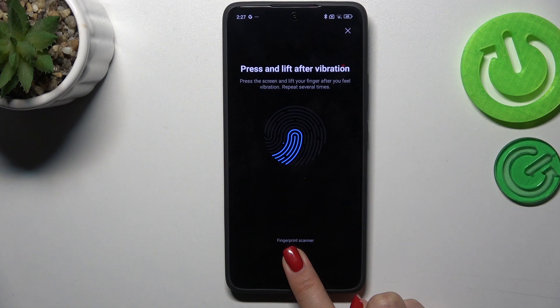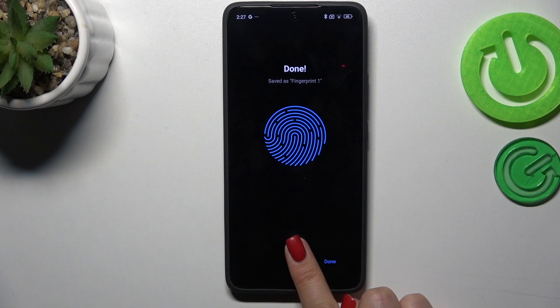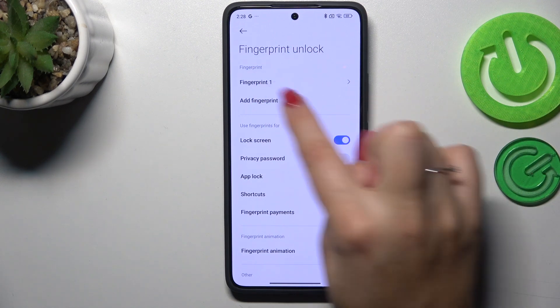Now we have to do it multiple times in order to add our fingerprint fully. Try to catch every part of it for better recognition, so change the placement of your finger as you add it to the phone. And as you can see, we just successfully added our fingerprint.